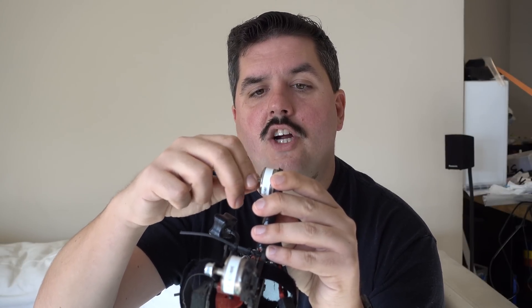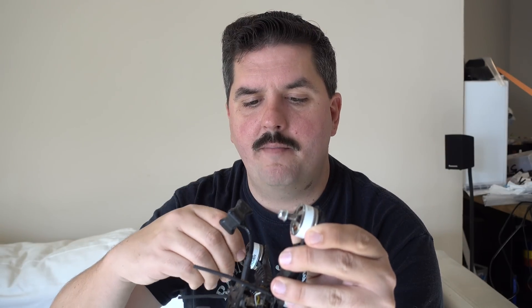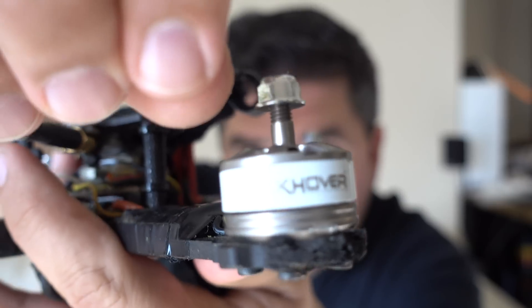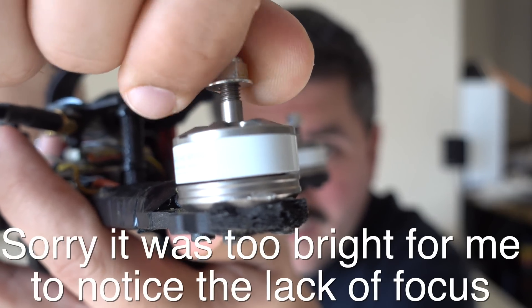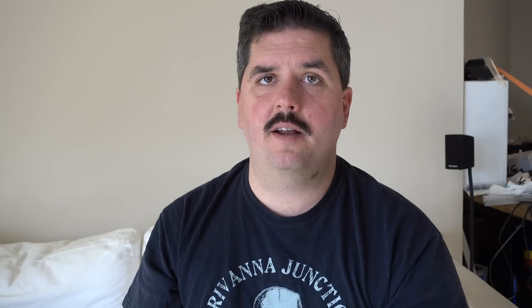Once you've got your props off, the second thing we're going to do is get a good close look at these motors. What you're going to want to do is just spin the motor with your fingers and look at the gap between the bell and the base of the motor. We're looking for that gap to change in width — if it's changing in width, that tells you you've probably got a bent shaft that's screwing things up.